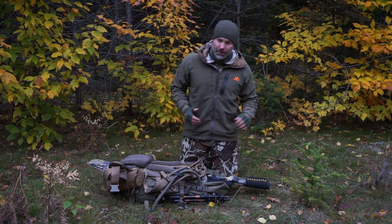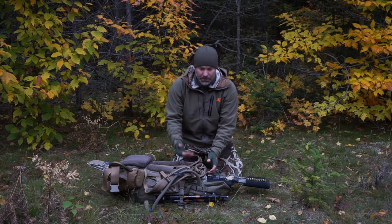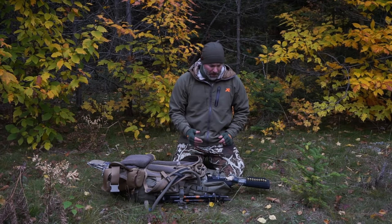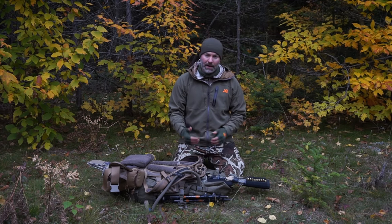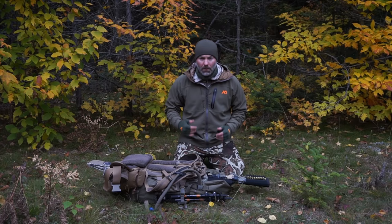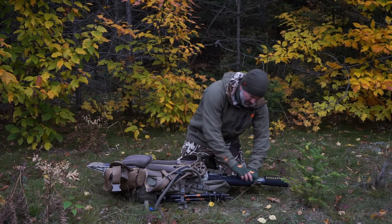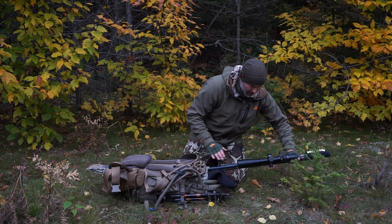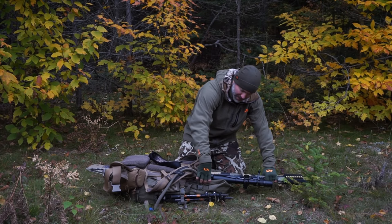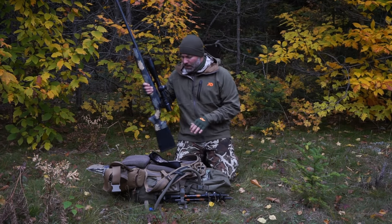First thing I'm going to do is show you that I have the scoped rifle scabbard attached to the mainframe, and then from there I have the Little Big Top zipped on to it. I'll show you that piece first, then take the gun out. If you have a larger gun — like this bomber model with large scope caps and a longer barrel — I would suggest getting the sniper scabbard, because it flares out on both sides and does a better job fitting a rifle of this size.